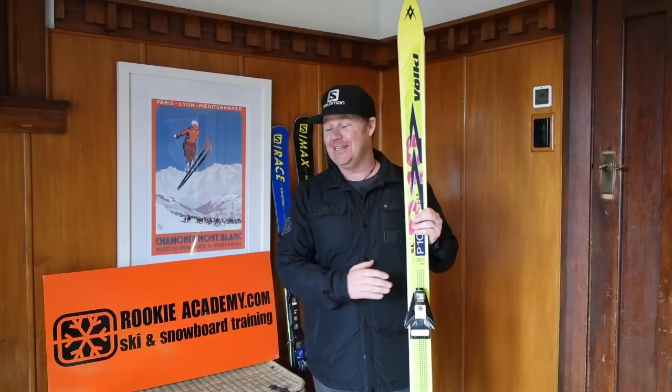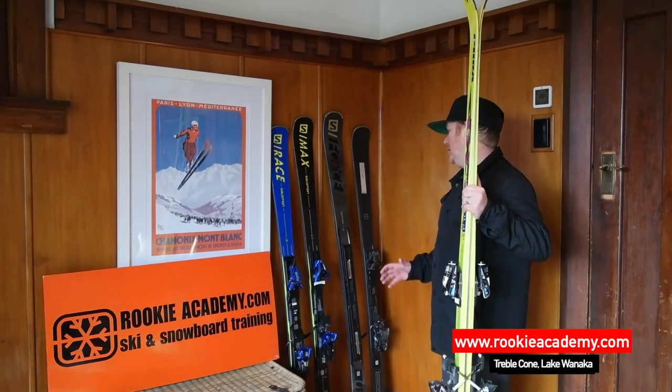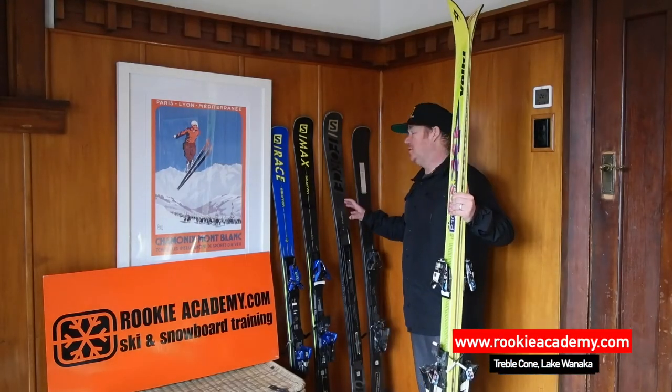Skiing has come a long way from the good old days when I started and even before. Take the opportunity to use this technology to become a great skier. Thanks again to Salomon for allowing us to use these skis for this video, and really looking forward to you guys all coming and joining us on one of our rookie camps.